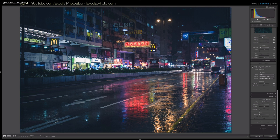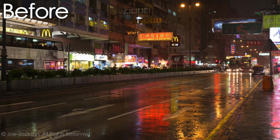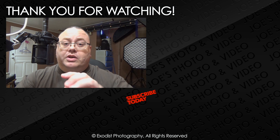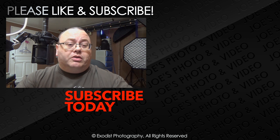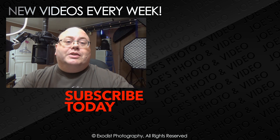Now I'll pull up a before and after from the screen — this is before, and this is after. I hope you enjoyed this tutorial. You can download my presets for free in the description below. If you liked this video, please give me a thumbs up — it's highly appreciated. If you haven't subscribed to my channel yet, please take the time to subscribe. Subscribing is free, and it lets you know when I release more videos. Until next time, thank you for watching.